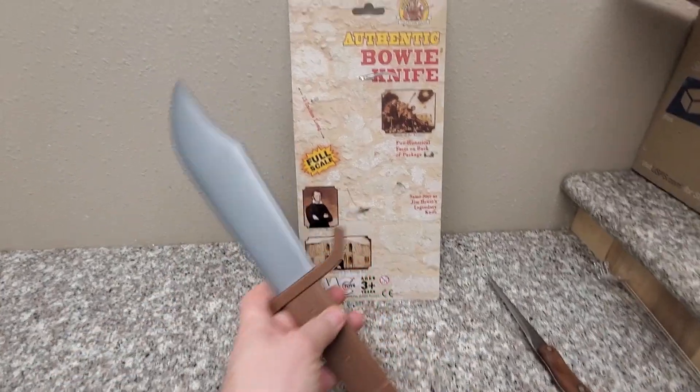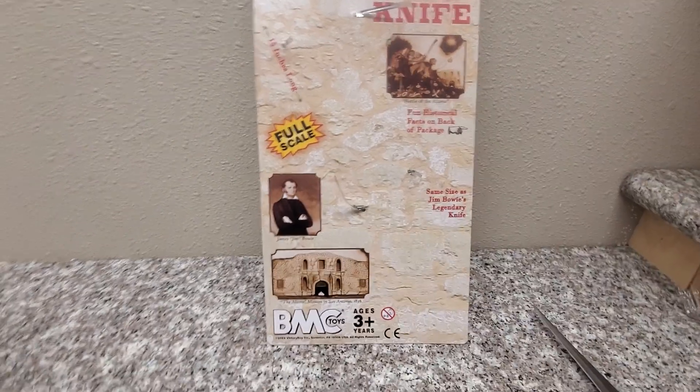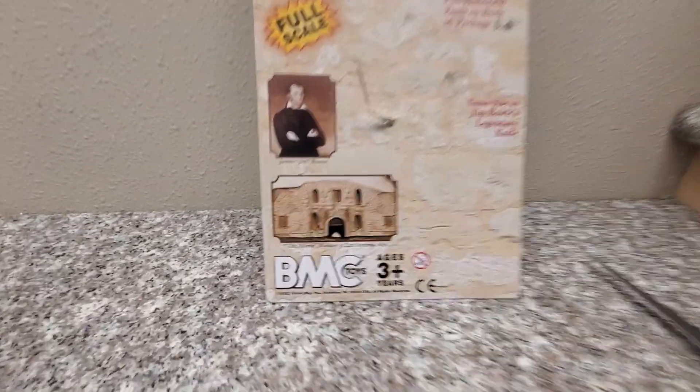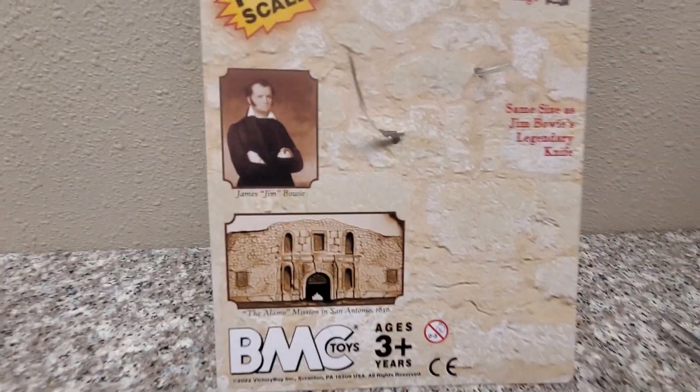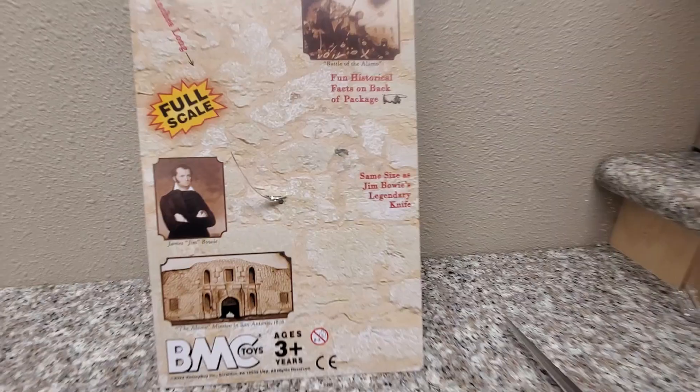Anyways, this comes in this packaging — Authentic Bowie knife, full scale, 15 inches long. There's fun historical facts on the back about James Bowie and his life and his battles, maybe who invented the knife, legend of how he passed. It's the same size. This is famous for the Battle of Alamo.